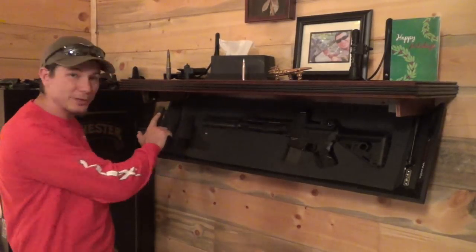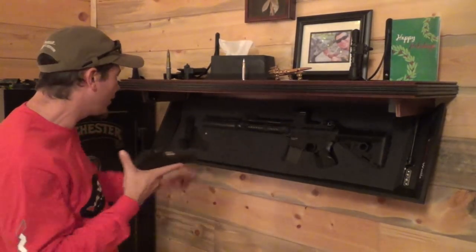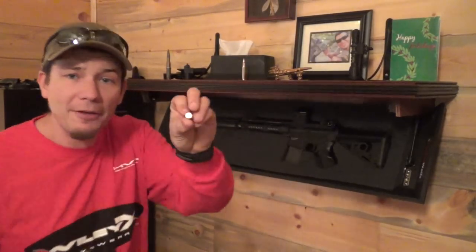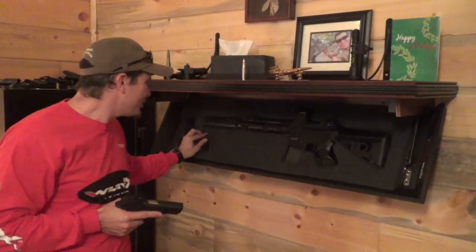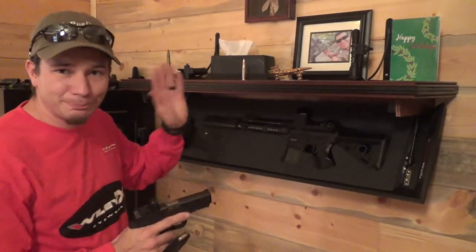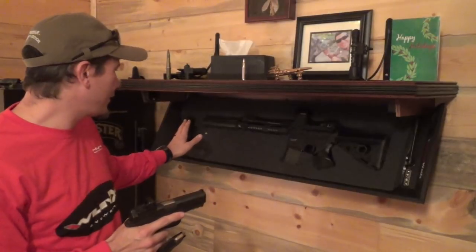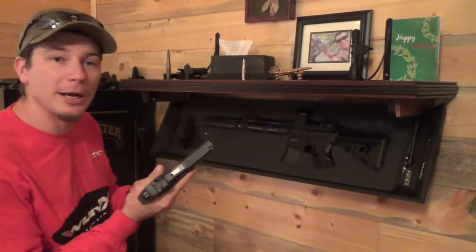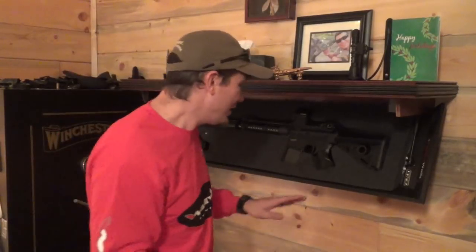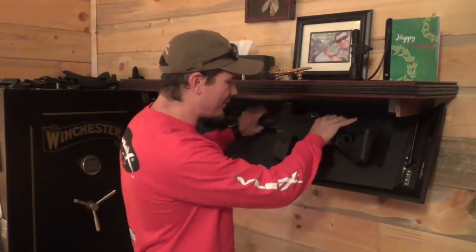What I did was cut extra space around the pistol so I can grab it without putting my finger inside the trigger guard. I also made a special cutout for my live rounds so it reminds me to take it out of the chamber, and I have a place to put that top-off round.